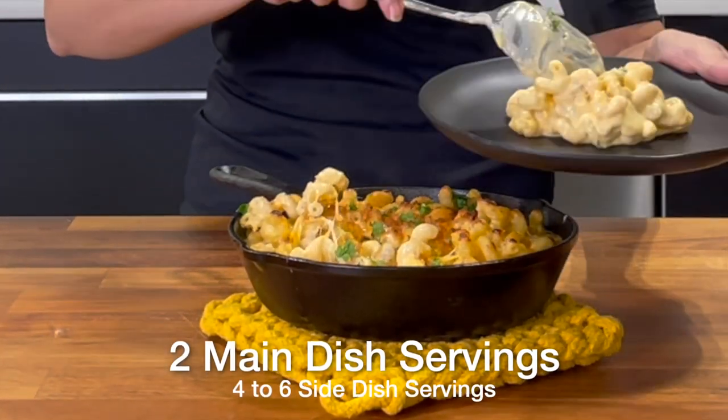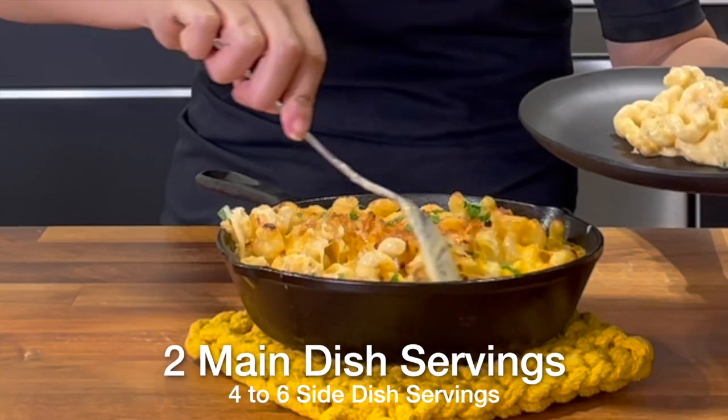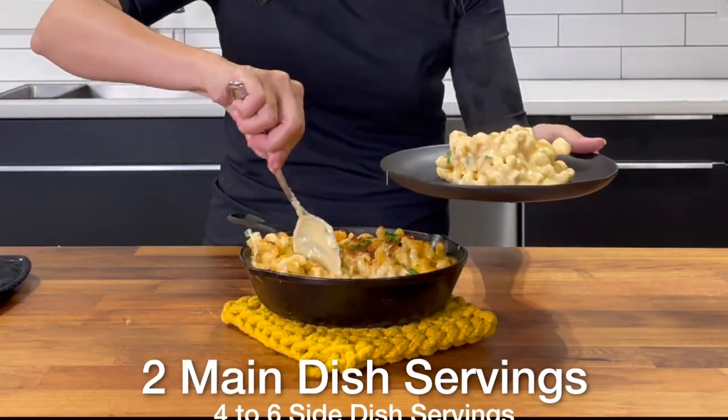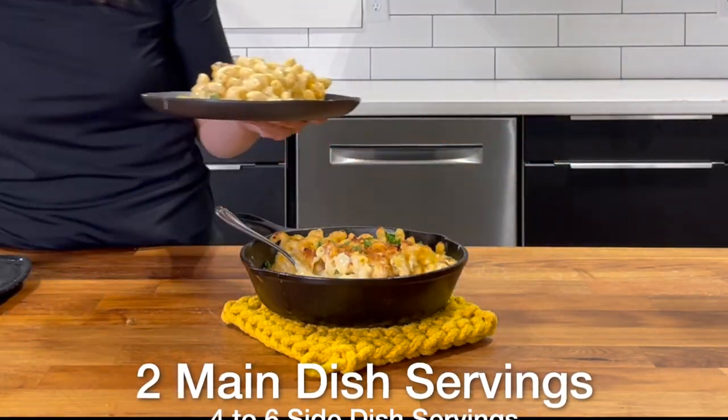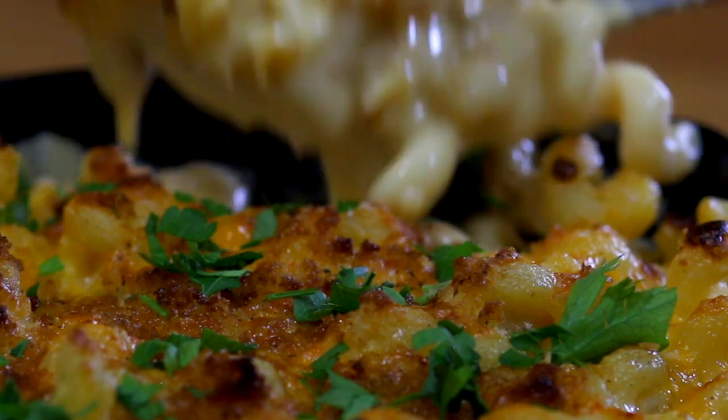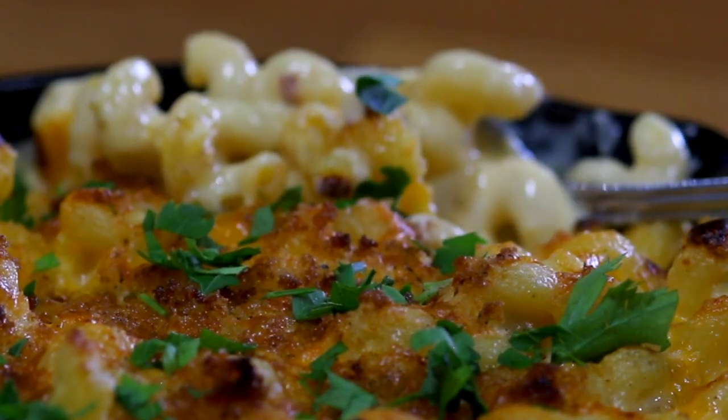This recipe provides two dinner-sized portions. If you're eating it as a side, it'll serve four to six people. Need to feed more? No problem — just double it. I'll be sharing my favorite recipes weekly. Subscribe and let me know if you also like recipes designed for two. Thanks for joining me.